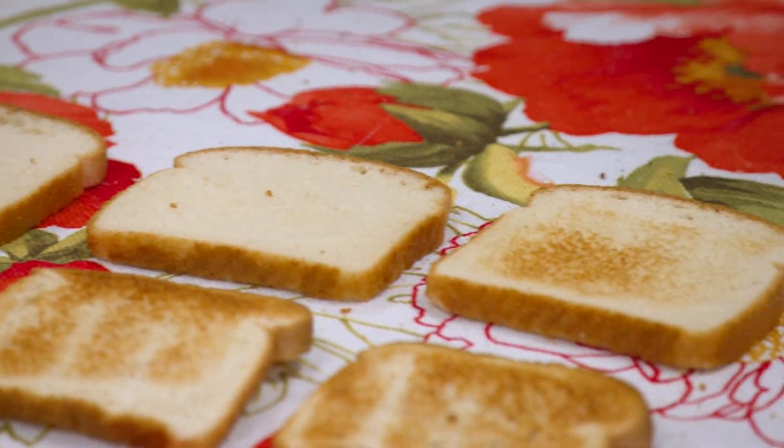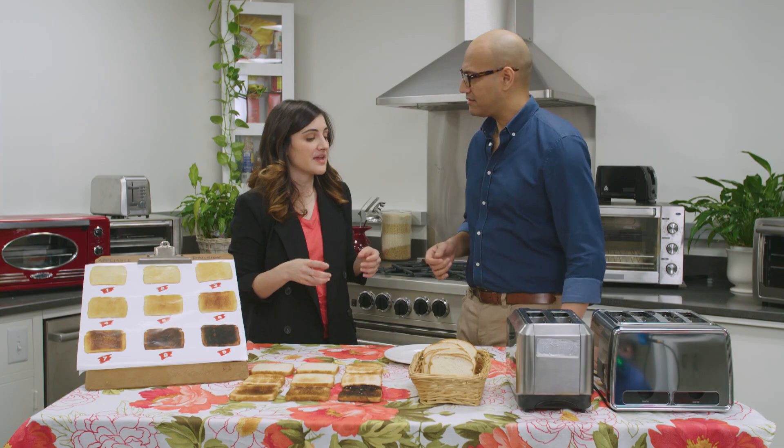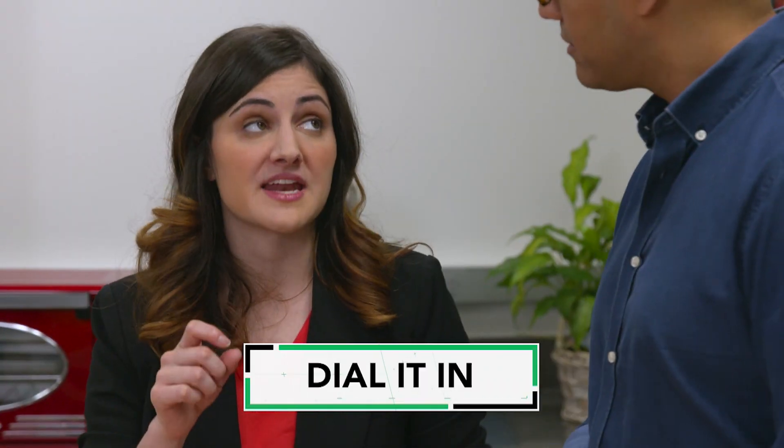Is the more expensive toaster the way to go? Well, in our tests, when we've tested those fancy upscale toasters, some of them only tested so-so. So when you're looking for a decent toaster, we recommend looking for one with a digital dial and a display, so that way you can get your toast to the same setting each time.